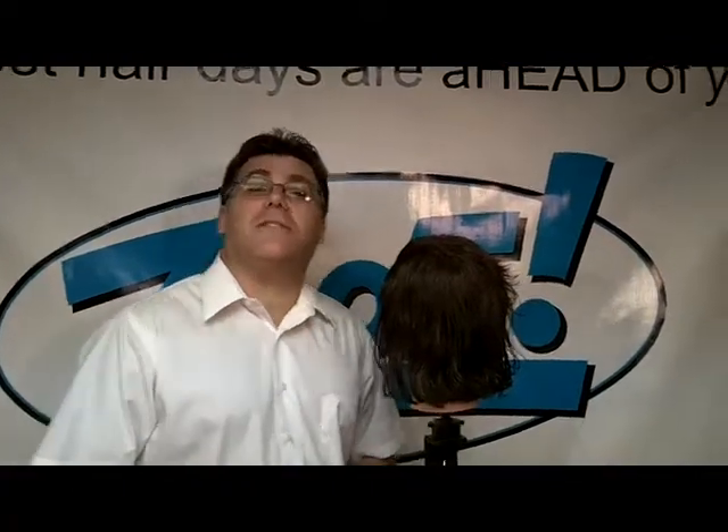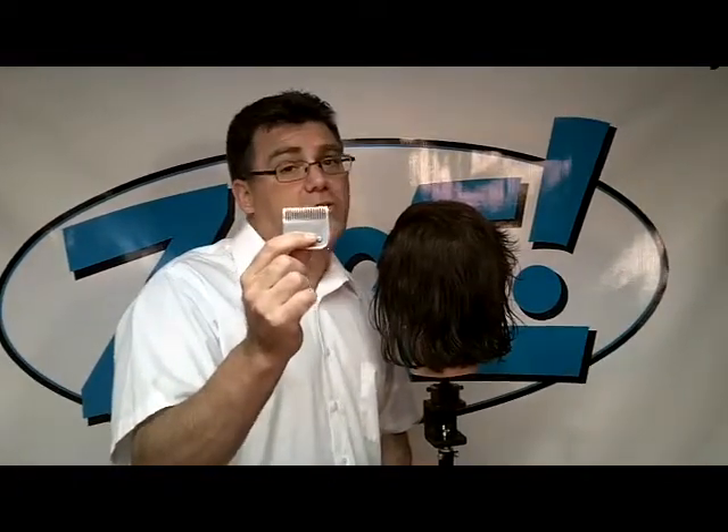Hi, I'm Ivan Zoot, I am Clipper Guy, and I want to take a minute to introduce you to a fun, creative tool from the Andis company. This is an Andis T24 Skip Tooth Texturizing Blade.